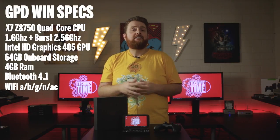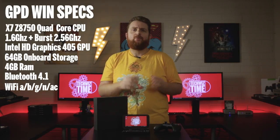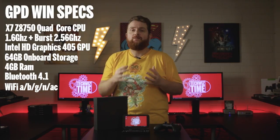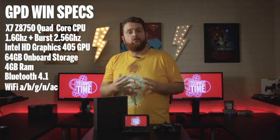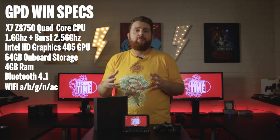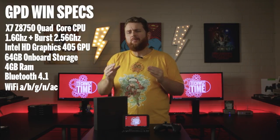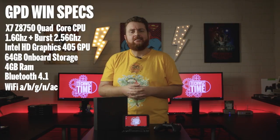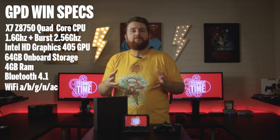Let's talk specs. The X7-Z8750 is a quad core 1.6GHz Atom processor which can burst up to 2.56GHz. The inbuilt GPU is an Intel HD Graphics 405 chip, with enough power to run up to Nintendo GameCube games, which is a huge plus. RAM comes in at 4GB, which is the bare minimum for Windows these days. Bluetooth 4.1 is a very nice addition, and WiFi speeds come in at up to AC speed.